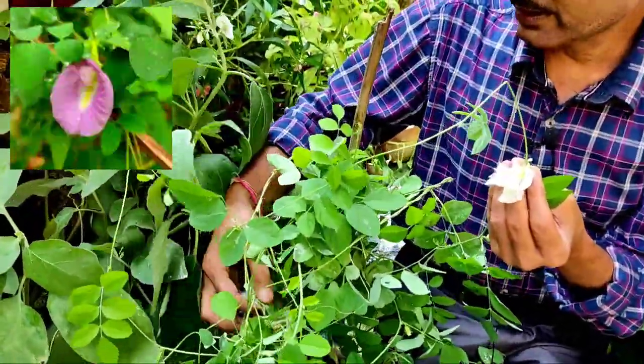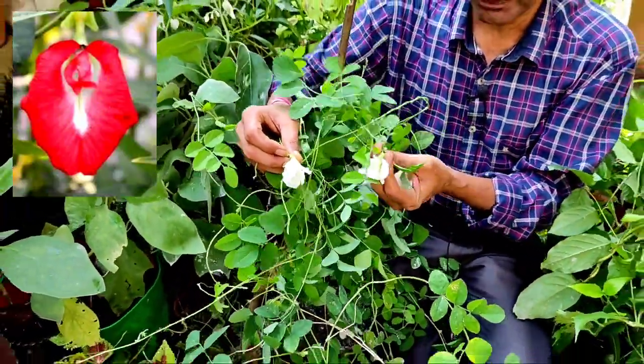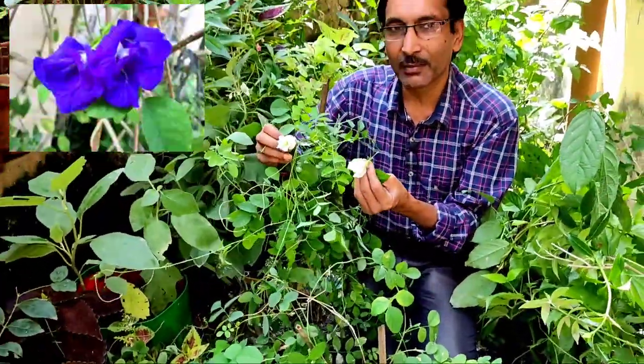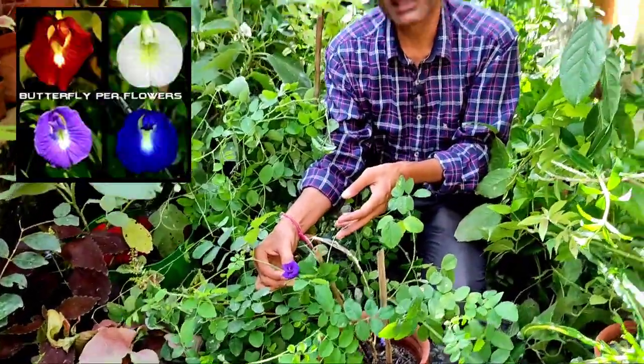You can get it in red, pink, white, purple, or violet color. These four color varieties you can see here, and that too in single petal or double petal.